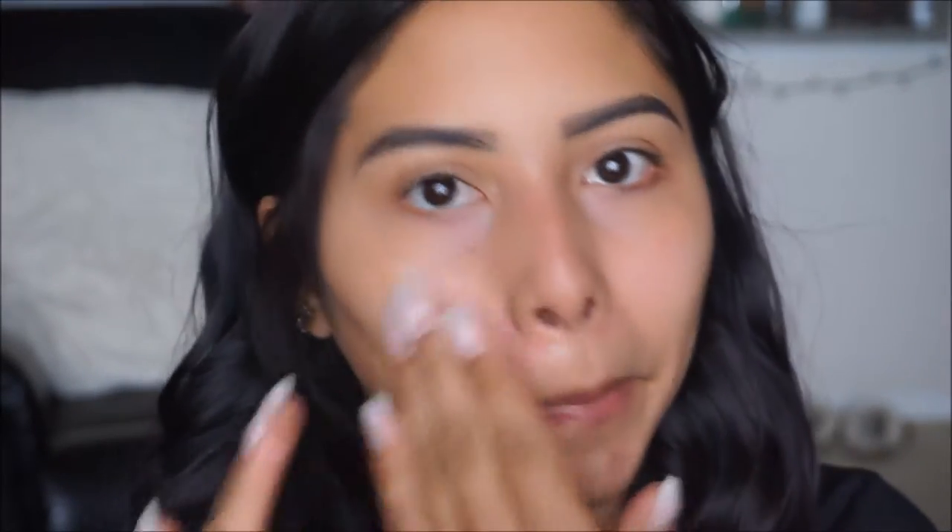To prime the face I'm going to be taking my Wet and Wild primer base and just put a little bit of this all over the face. I'm really oily and if I use this primer I realized that it adds hydration onto the skin but it does not make me oily, so I really like this drugstore primer.